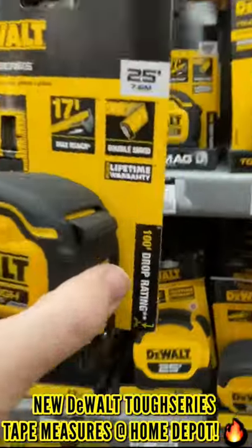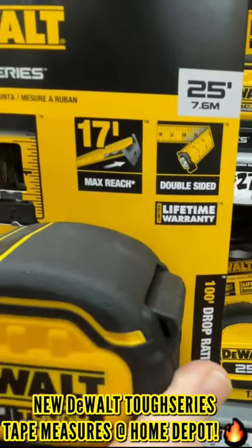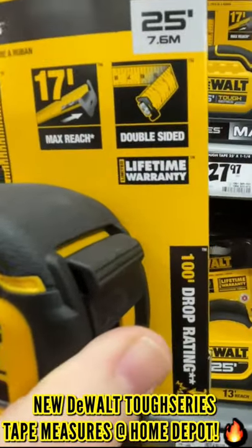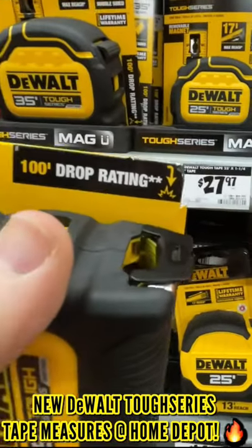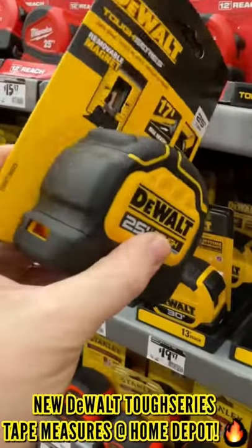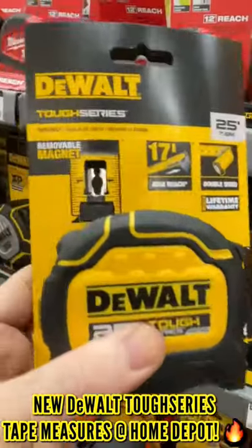I think I'm gonna get the 25 footer. It has a max reach of 17 feet — we're gonna test that out. It's double-sided, which is pretty awesome, has a limited lifetime warranty, and a 100-foot drop rating, so these are supposed to be pretty solid, durable, and rugged.